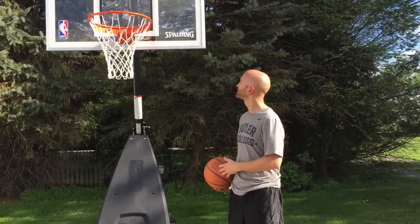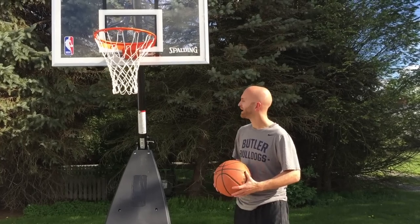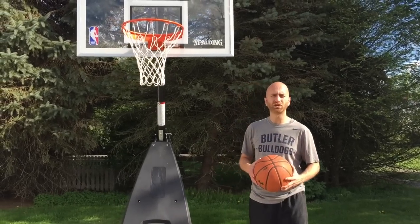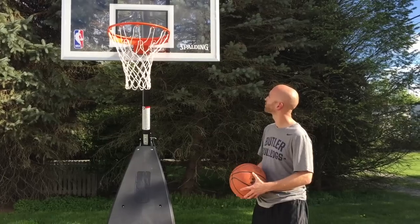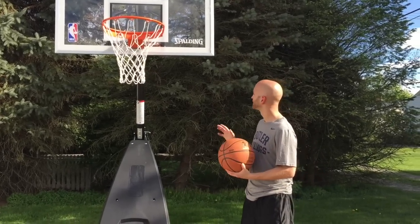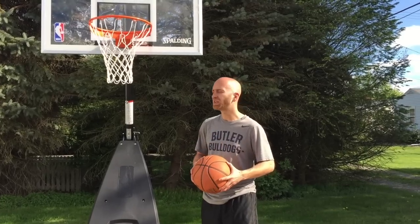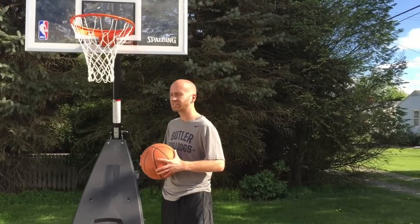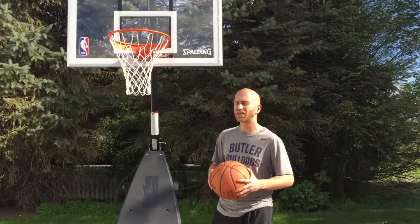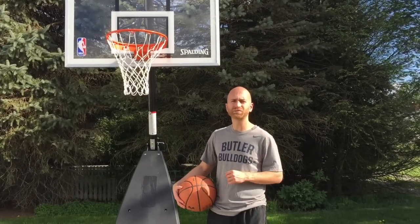Overall, I'm really thrilled with my purchase of the Spalding Hybrid Portable Basketball Hoop. If you're considering a portable basketball system, I definitely think this should be on your shortlist. This one ran me around $500, and with the tempered glass version it goes up to around $750. If tempered glass is your thing you might want to consider it, but for me the acrylic was enough. This is Nick with bestoutdoorbasketball.net — thanks for watching and make sure to subscribe.